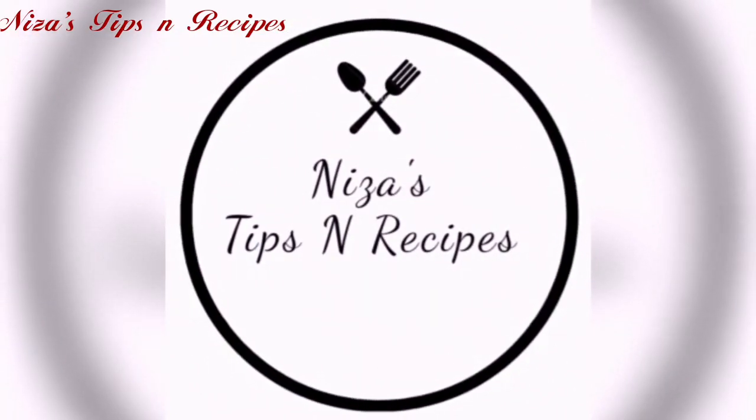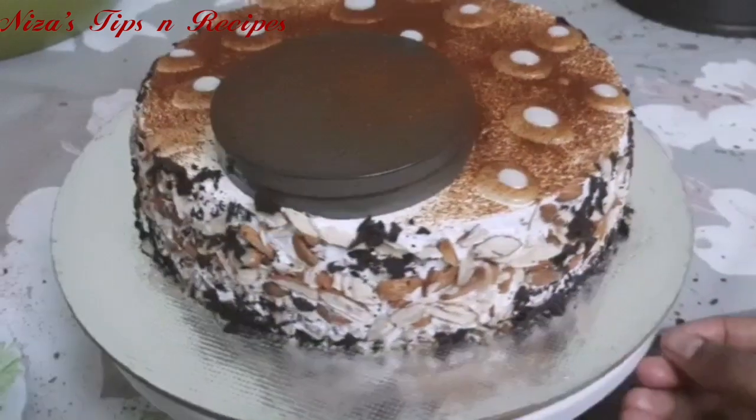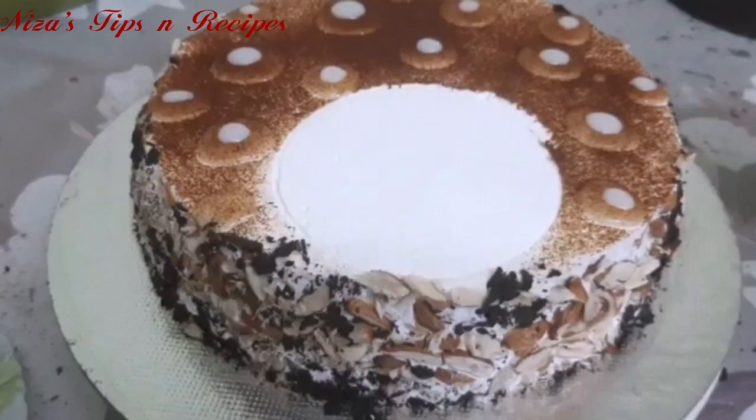Hello friends! Assalamualaikum and welcome back to my channel. In this video, I am going to share the recipe of Nutty Bubble Cake. This recipe also includes a unique decoration.